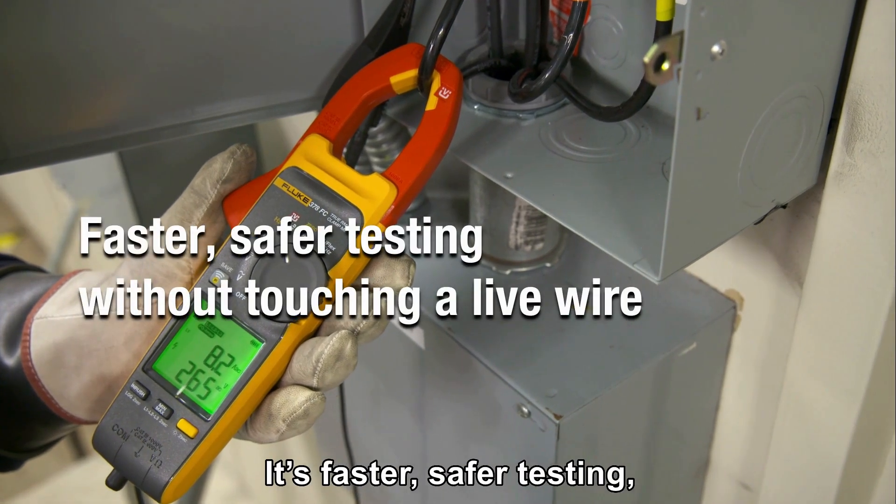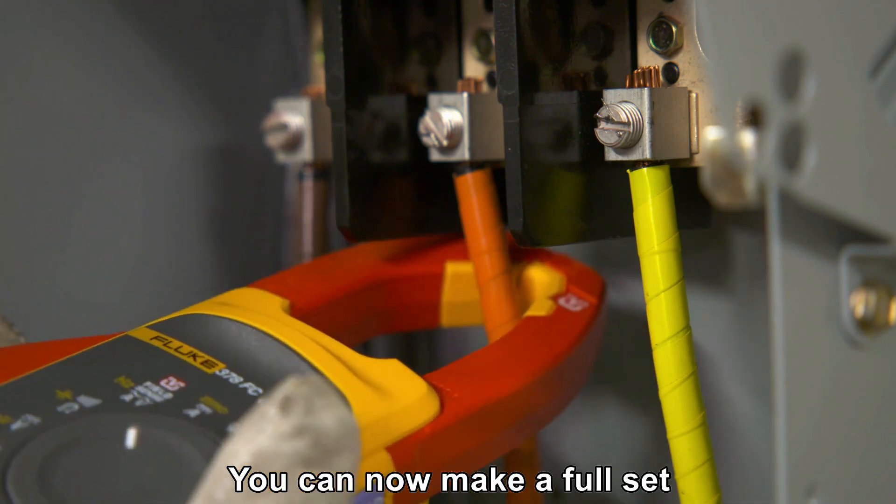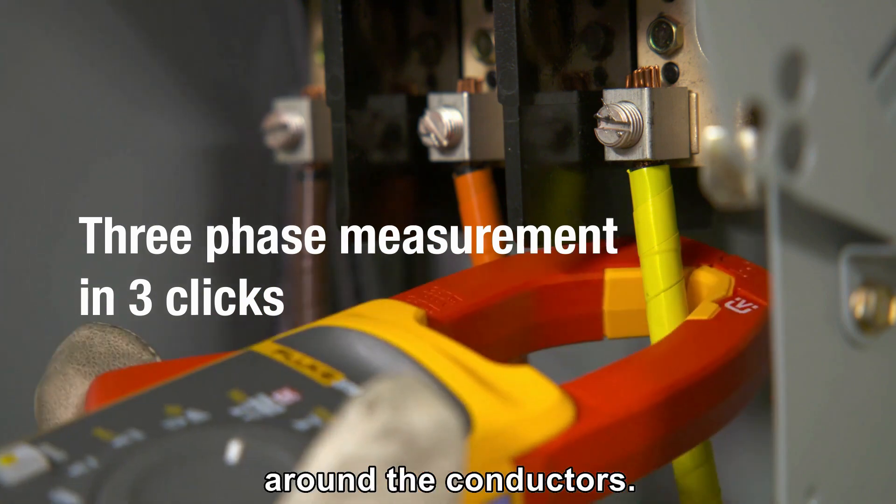It's faster, safer testing without touching a live wire. You can now make a full set of three-phase measurements with just three quick clicks around the conductors.